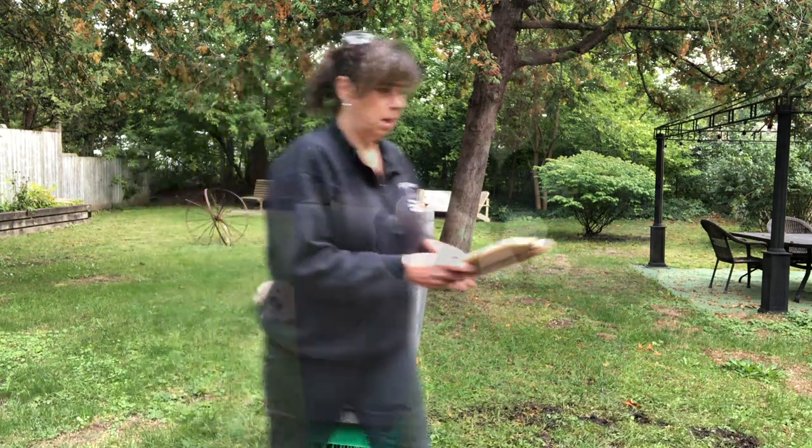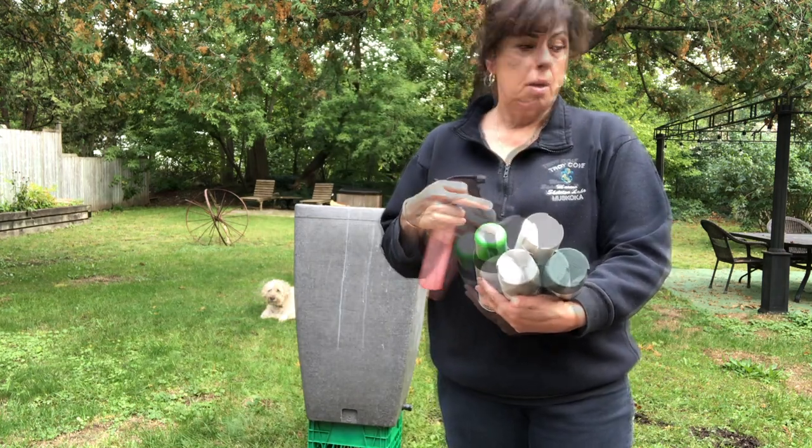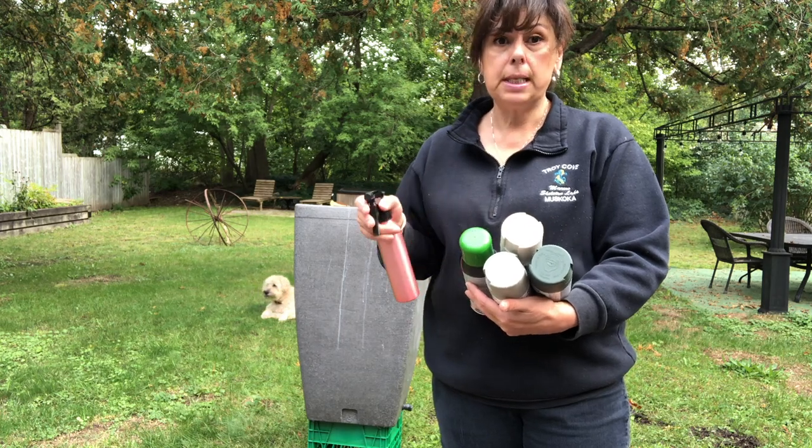Now that it's dry and ready for paint, you want to make sure that all the paints you get are paint and primer specifically for plastic.